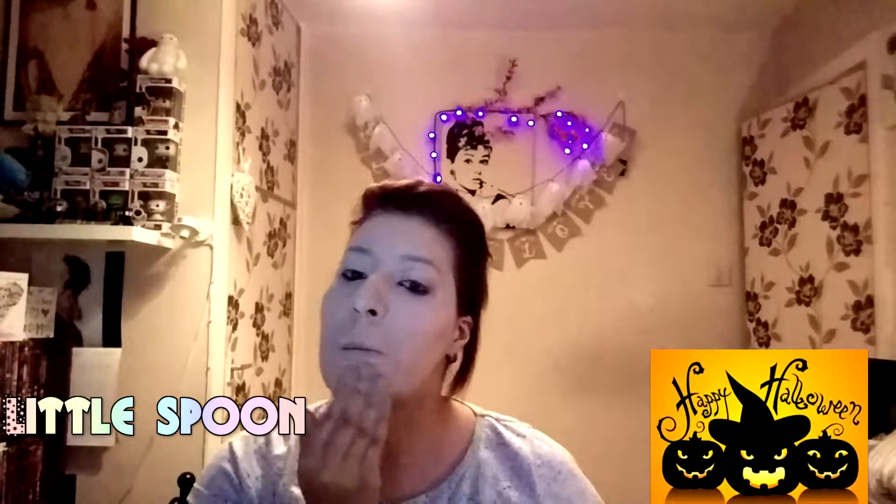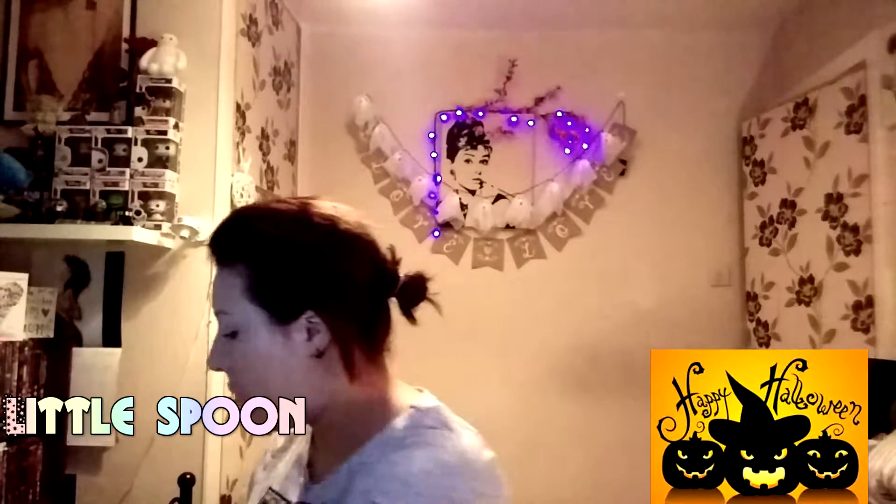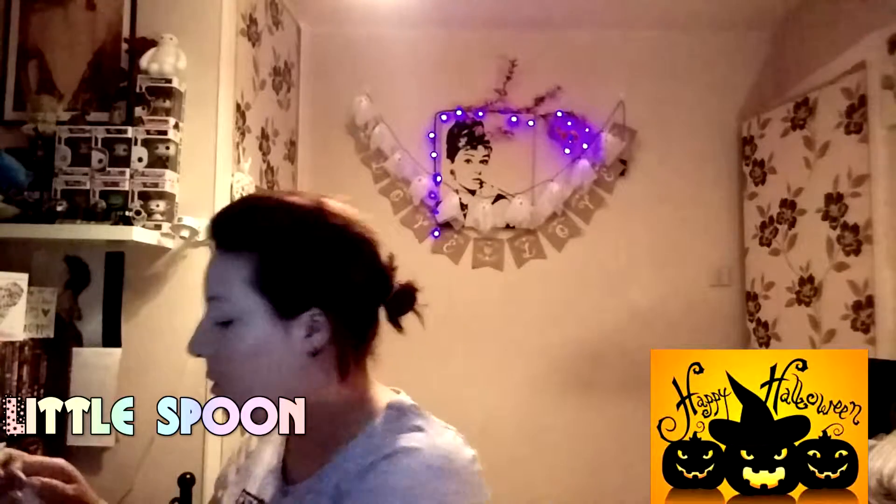Somehow I don't know why but I remind myself of the girl from The Grudge at this stage. You're going to end up with a lot of this on your hands, so it was just easier to remove it when I was going to be playing around with my eyes and everywhere else.